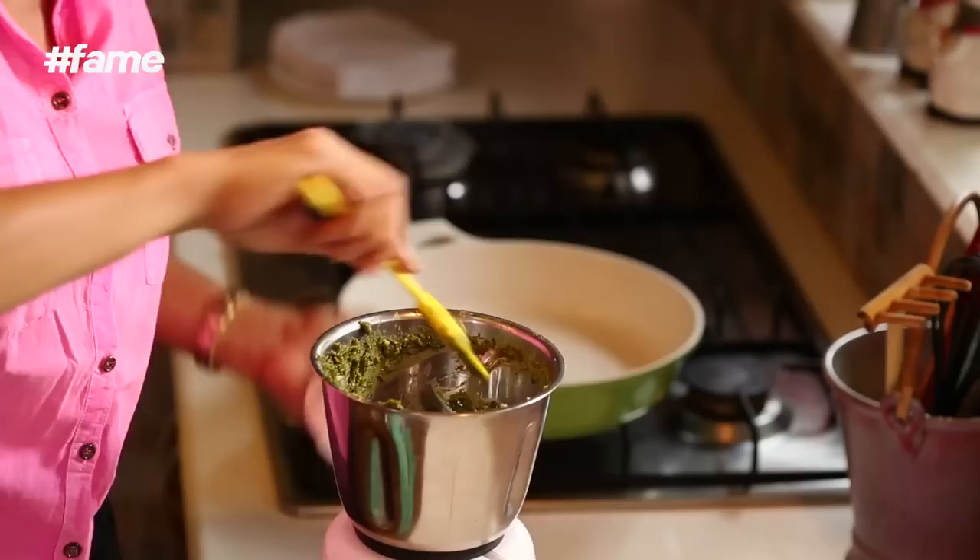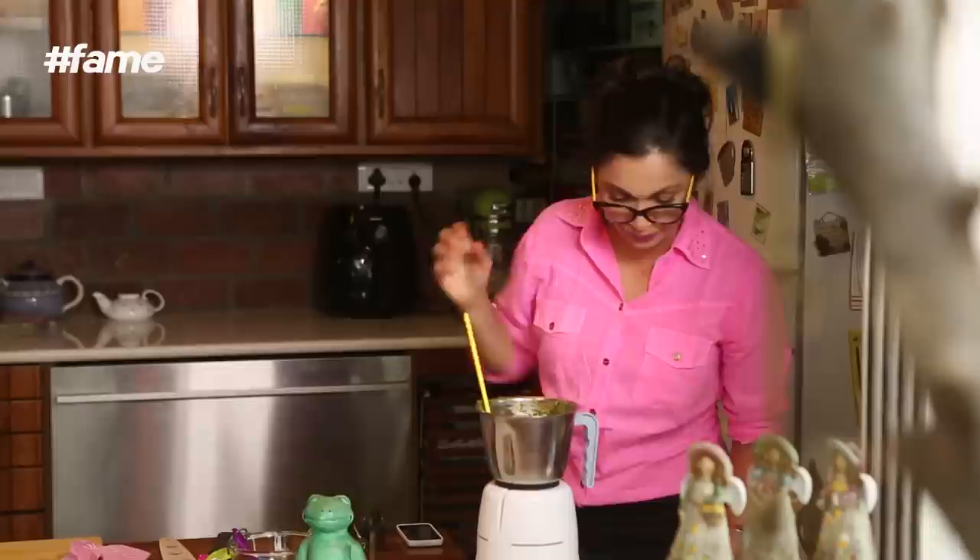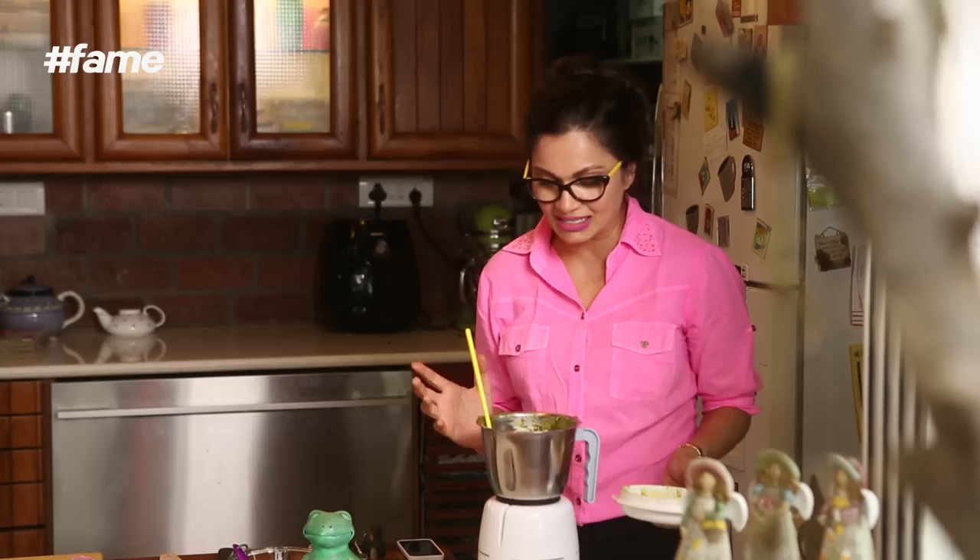Do you want to see how this looks? Oh my God. So what I am going to do now is make you a pasta which has got this amazing, amazing pesto in it.